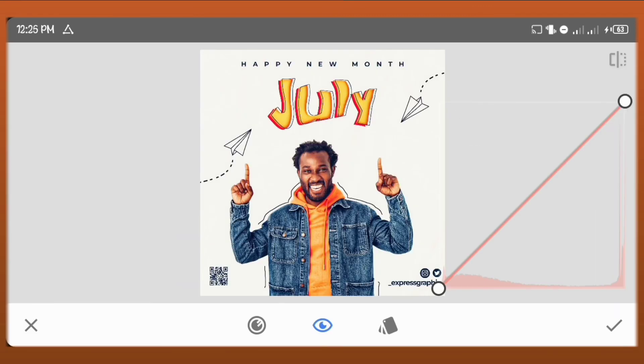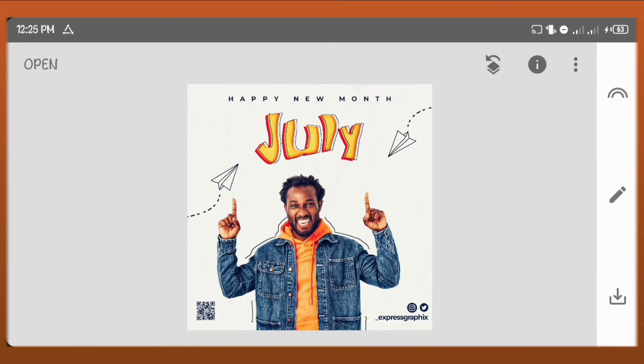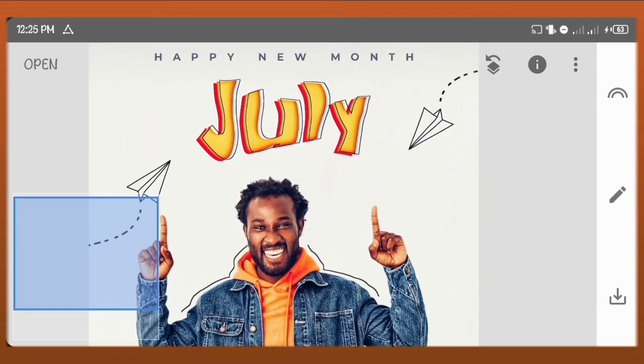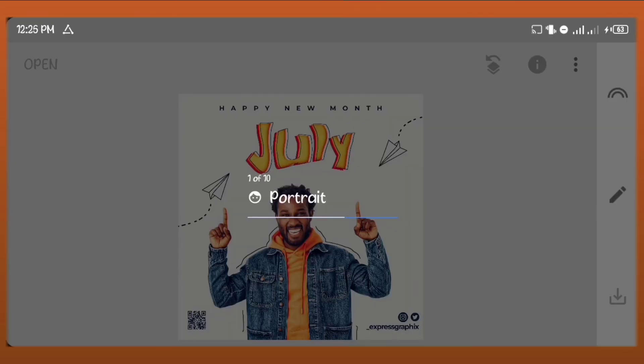When you're done, go to and just adjust the luminance and the RGB. Click on details and increase the structure again. Save your work and that's all. If you want to see how I edited the text with PixArt you can keep watching this video.